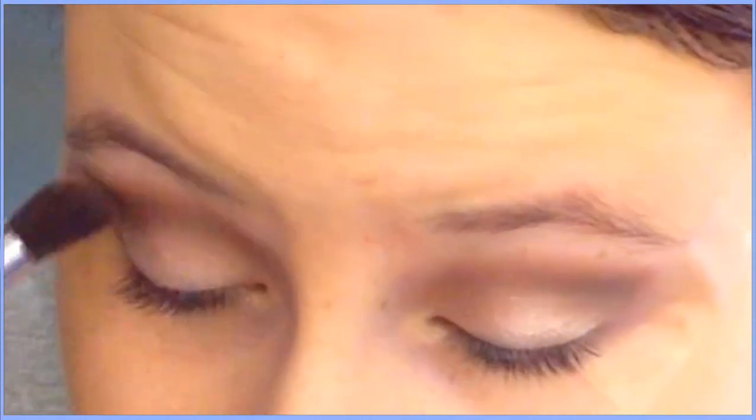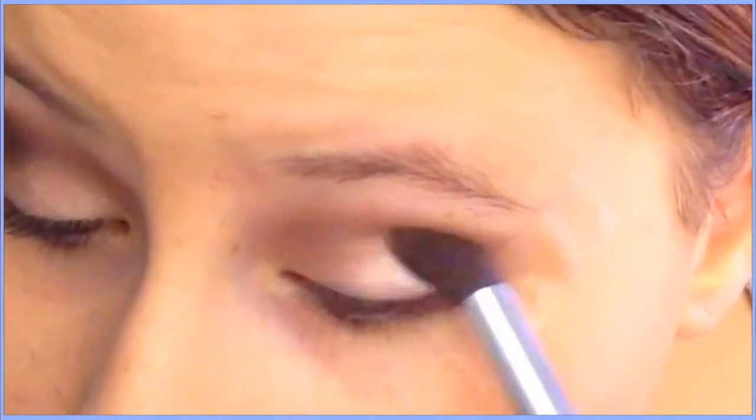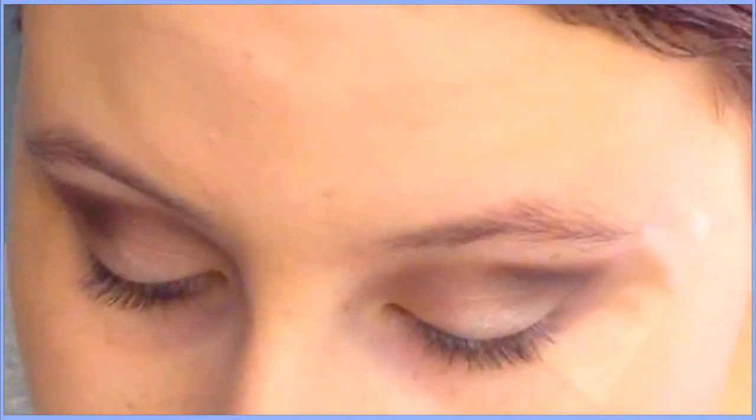Now I'm going in with an angled brush and taking the color called Busted, which is a shimmery dark brown. I'm putting that on the outer corner of my eye and into the crease.